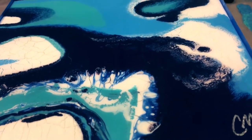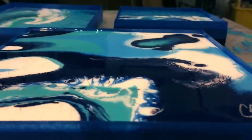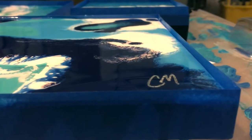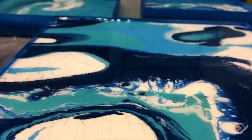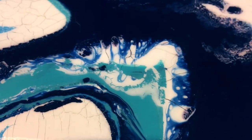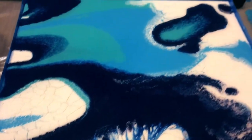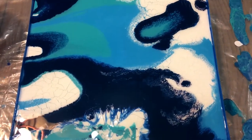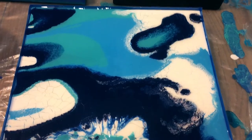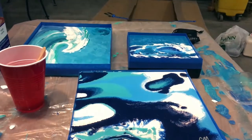I poured the resin on here for you. Gosh, I wish you could see the reflection better - there it is. It is like super cool. It really brings out the colors. You can tell how glossy it is - it's super thick. Anyways, I thought you might like to see that. I'm going to do those two next over there.